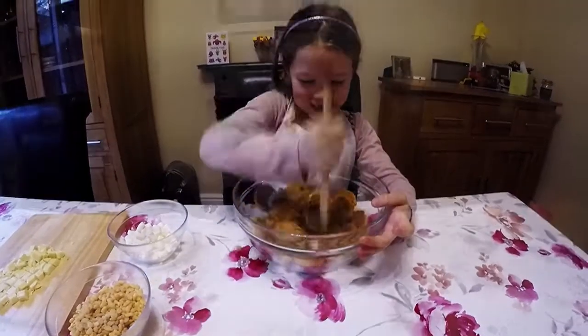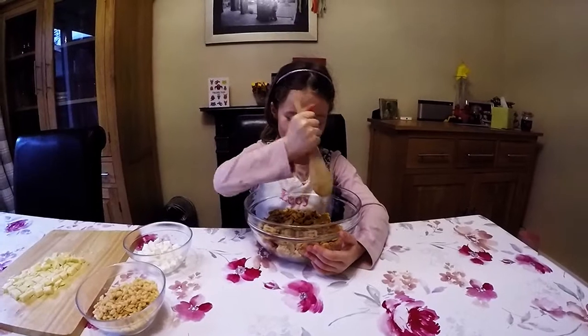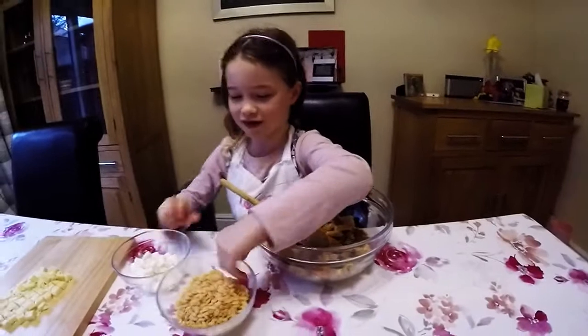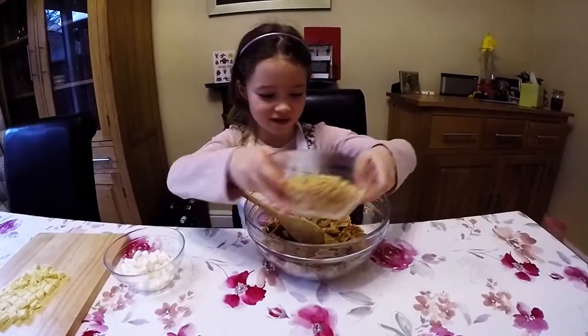What are you doing? Now we finish smashing the biscuits. Let's put marshmallows, rice crispies and chocolate in the biscuits.